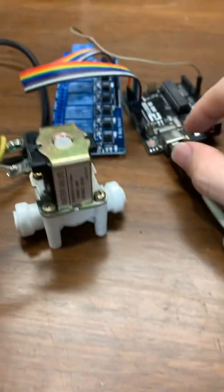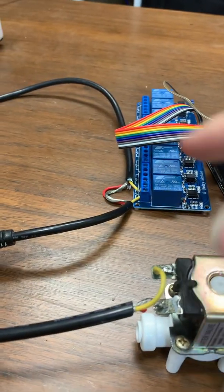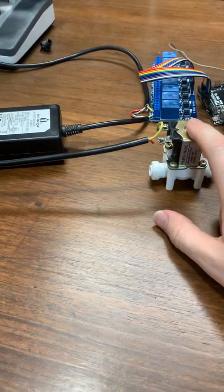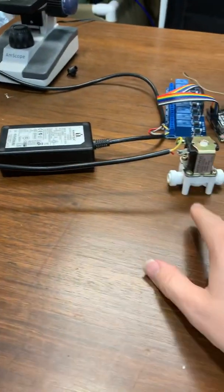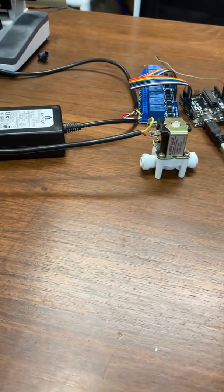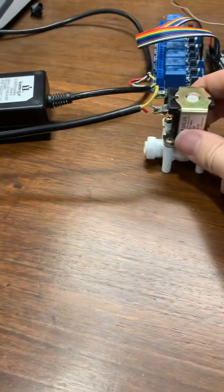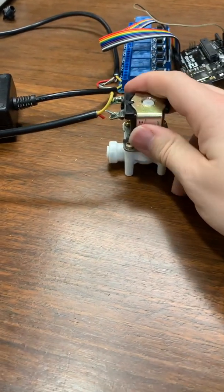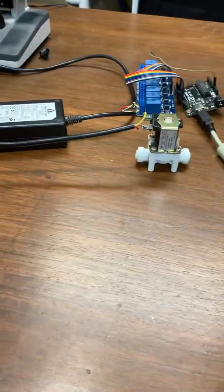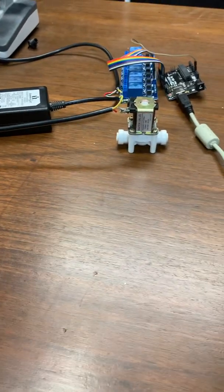First, connect the relay and get the relay to click. Then connect in the power adapter and get it into your solenoid. Make sure that it's the right wattage and voltage. I don't think this is a very good example because I think I'm using the wrong wattage and voltage, but it seems to work okay. It is a little bit hot, so that's not good. But it worked for about a month. You probably want to get that right.